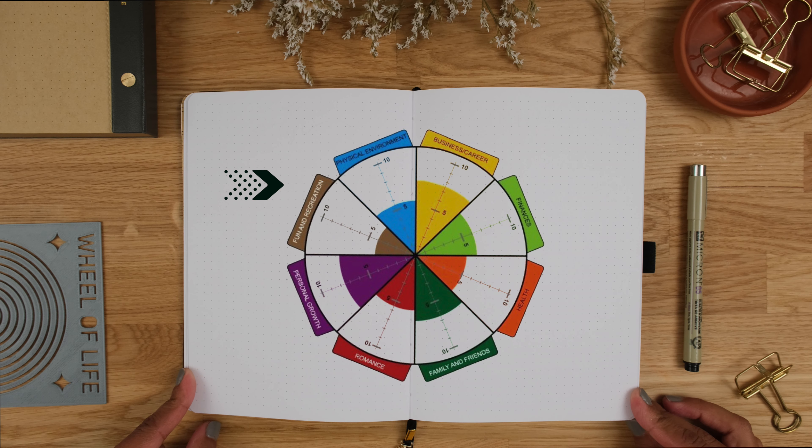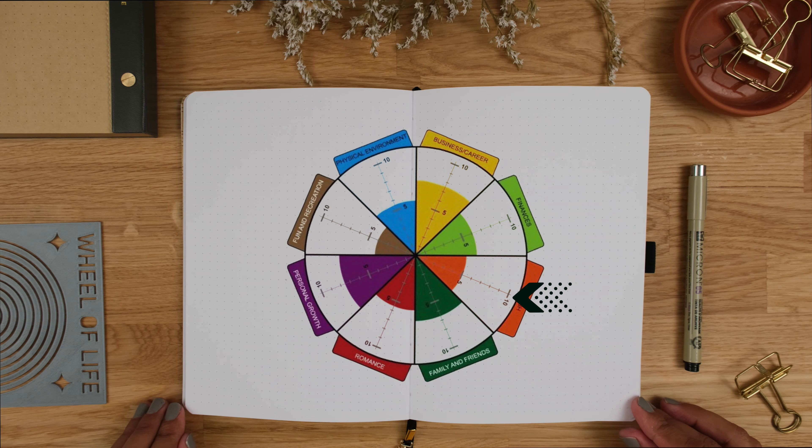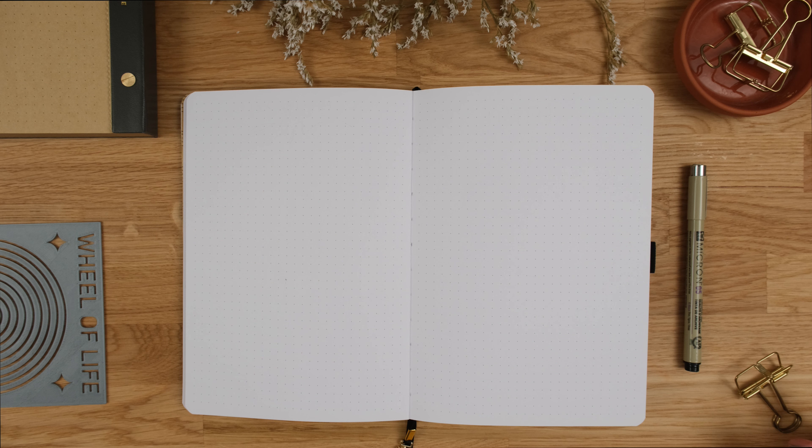The idea is to identify different aspects of your life and arrange them around a wheel. The circle represents your life, which is made up of the pieces that you've identified. You then reflect on each area and try to assign a number between 1 and 10 to represent how satisfied you feel. The aim is to see if there are important things you've been neglecting or things you've been giving too much of yourself to that are impacting your balance.